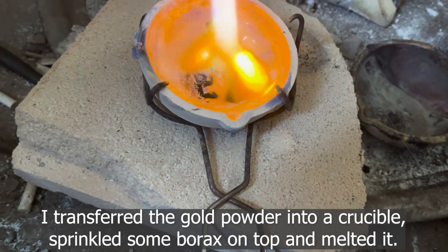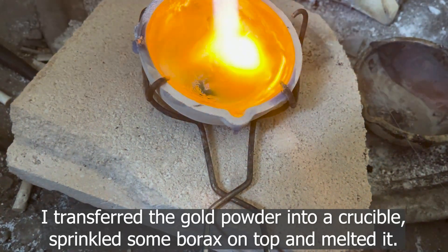I transferred the gold powder into a crucible, sprinkled some borax on top, and melted it.